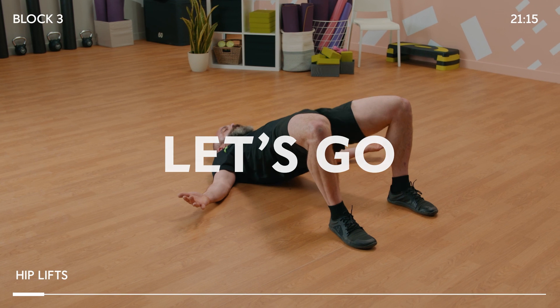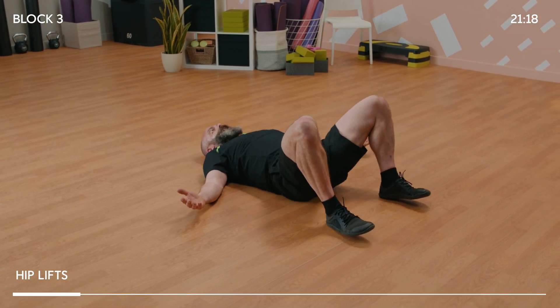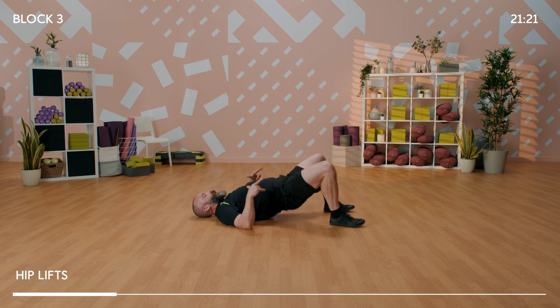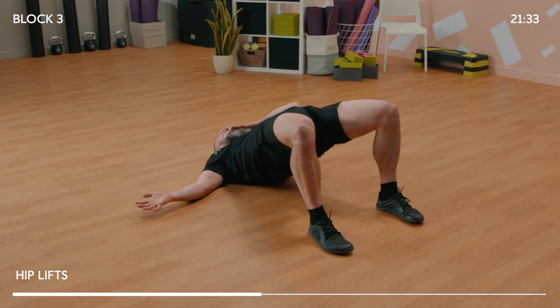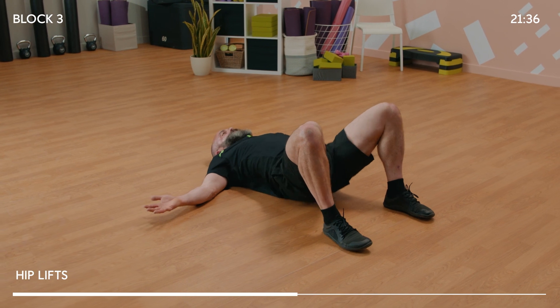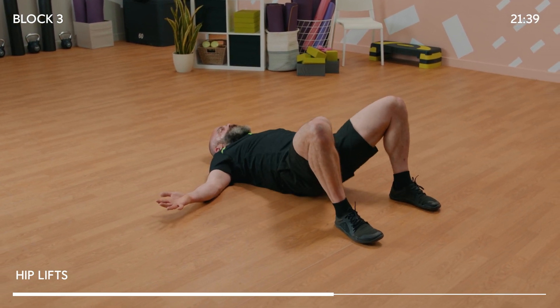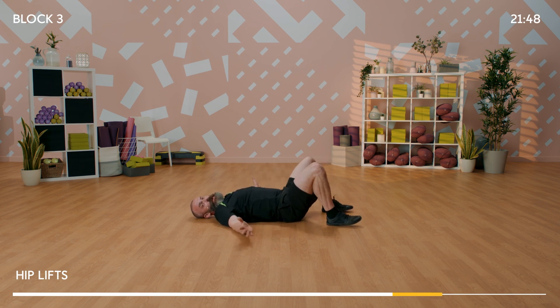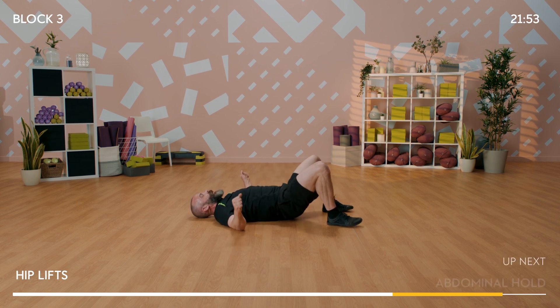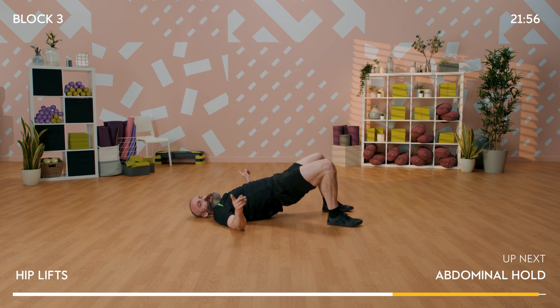45 seconds - squeeze and drop, squeeze and drop. There's often a tendency to want to arch your back and stick your tummy out when you get to the top, so let's keep that tummy nice and drawn in and the butt nice and tight. You'll feel that those muscles in the back are working here as well - they're stability muscles that connect our torso to our pelvis, which is why I've included them in this core part of the workout. In seven, six, five, four, three, two, one.